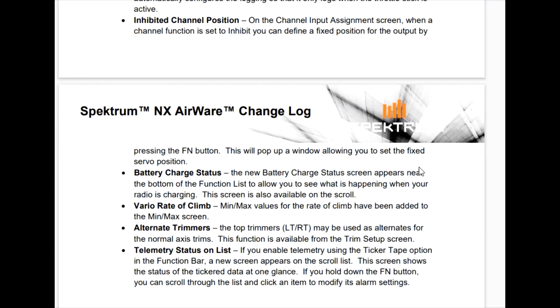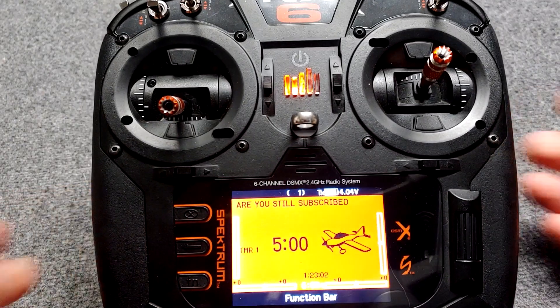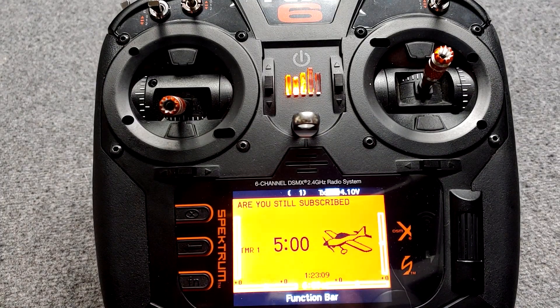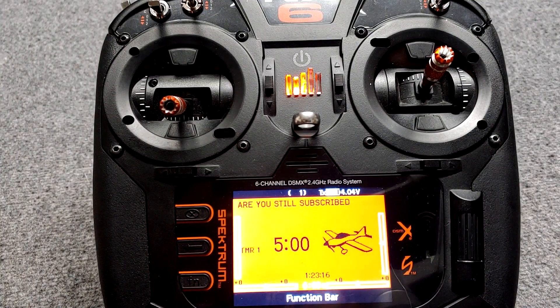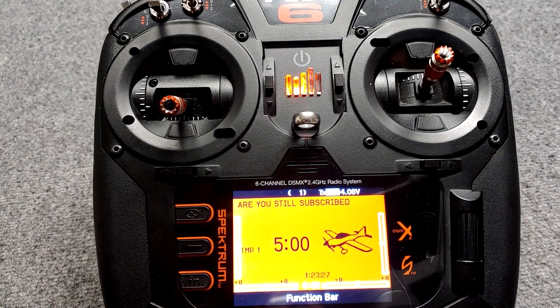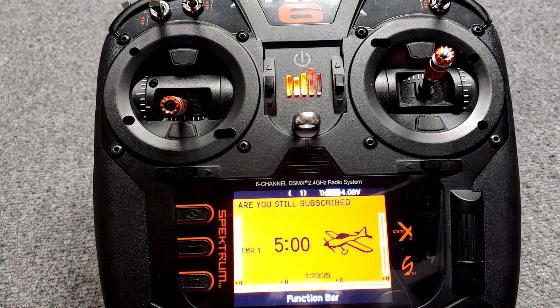Another cool upgrade is the battery charge status. So when you're charging your transmitter, now we get to see a screen with a lot of data. Before, when we plugged in the transmitter it just had a little bit on the front screen that really didn't tell you a whole lot. Now we have more information on the battery inside the radio. If you guys get anything out of my videos, the best way to support what I do is to subscribe, click the like button, and share it with your friends.